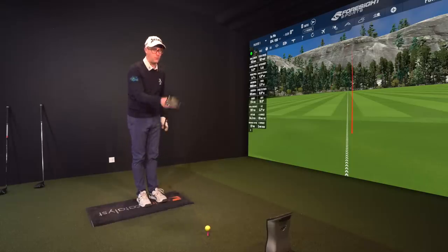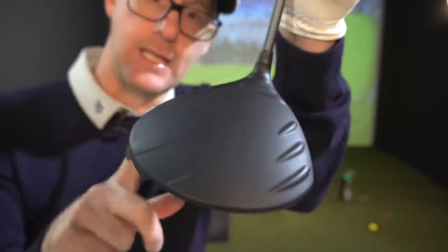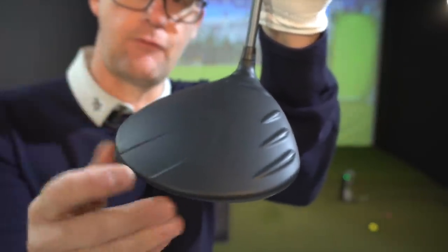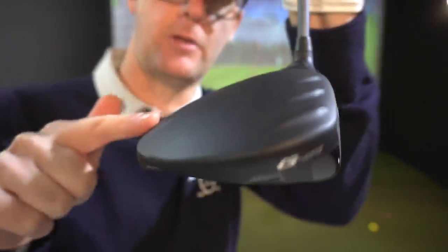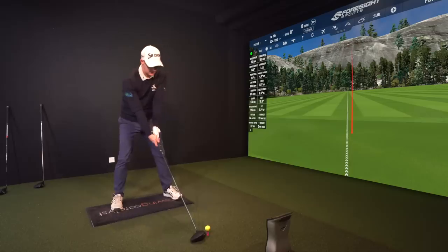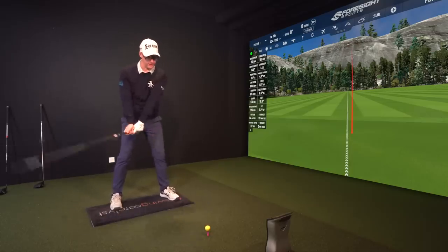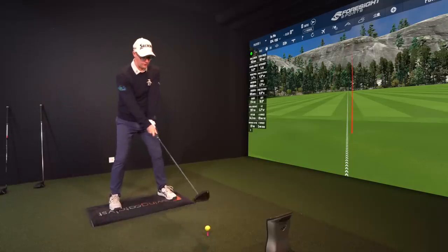With the weight savings they've made, there's an internal dragonfly on top of the club - you don't see it, it's on the inside. The structuring and strengthening of the crown and the dragonfly allows them to control MOI a little bit higher, while still being very aerodynamic. PING were one of the first to really push that aerodynamic design, and it's funny how everyone has definitely followed that lead.